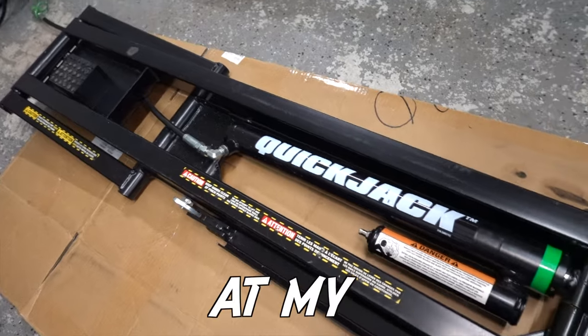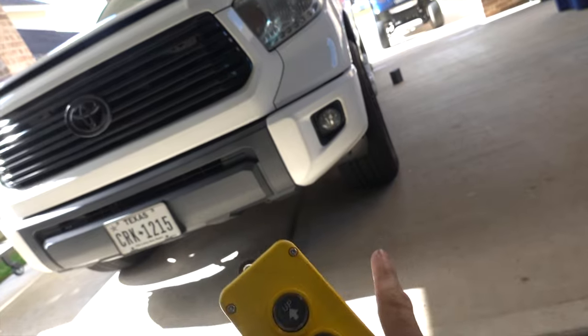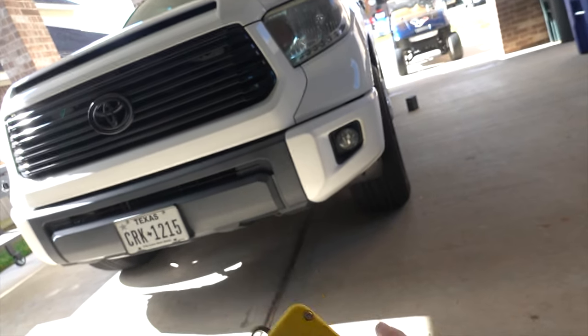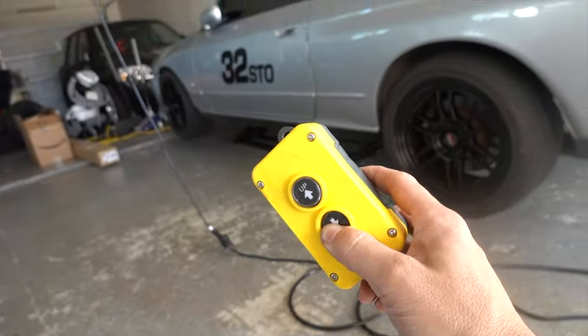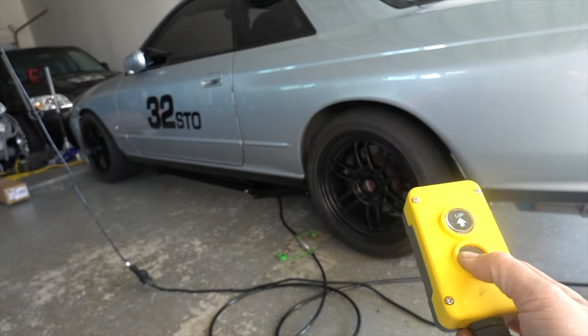In today's video we're gonna be looking at my 7,000 series quick jacks to see if it can actually lift this truck. The heaviest Tundra four-wheel drive is about 5,800 pounds of curb weight, but with this little car jack it has no problem doing it at all — it goes up and comes back down pretty quick.